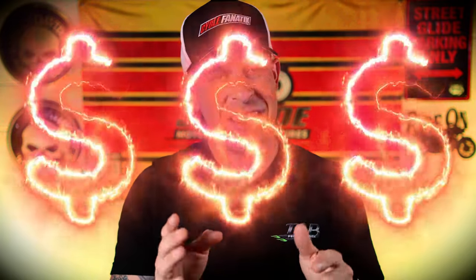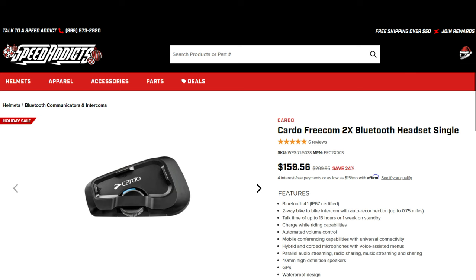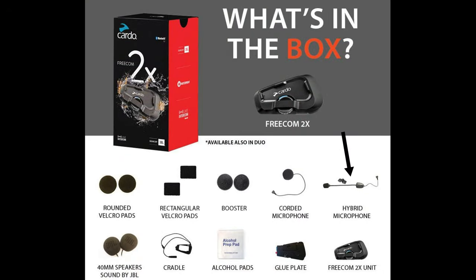Speaking of price, I think this is a little expensive at $200. I did some research and found a Cardo that's comparable in price and it has way more options. The main difference is that the Cardo comes with a boom mic so you can utilize all the voice features — you definitely end up getting a lot more bang for your buck.